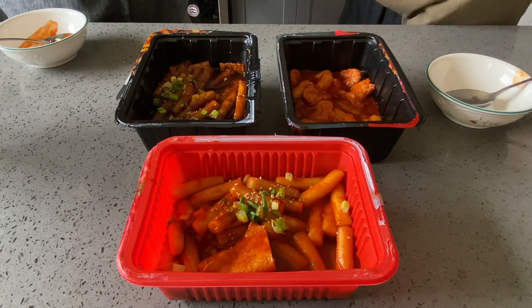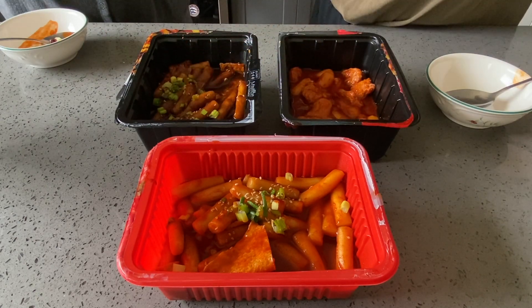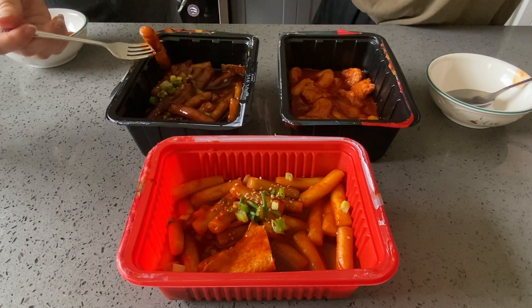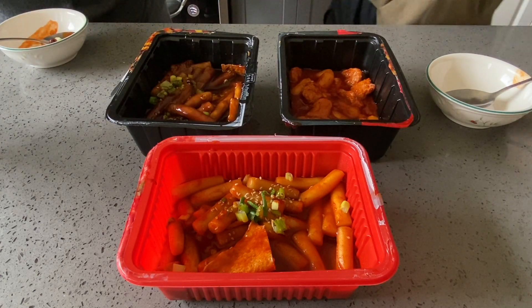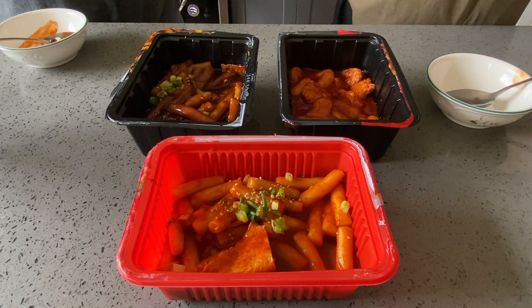Honestly guys, for this being frozen pre-made 떡볶이, this is like a legit meal. Very simple, easy to make in less than 10 minutes. I would recommend adding some fried dumplings, or gimmarin — seaweed-wrapped noodles. Or you can make rabokki and add ramen to all of those. That would be really good.